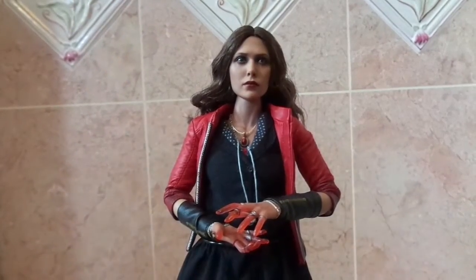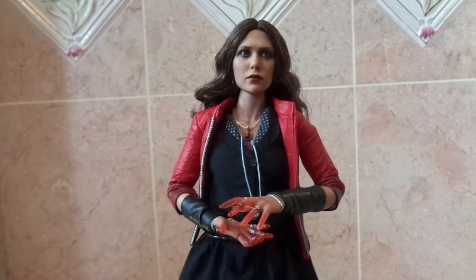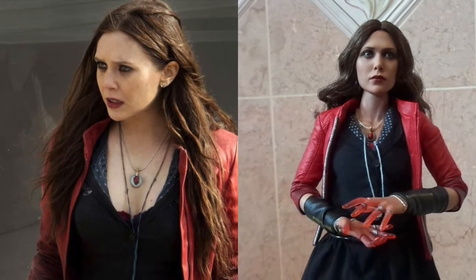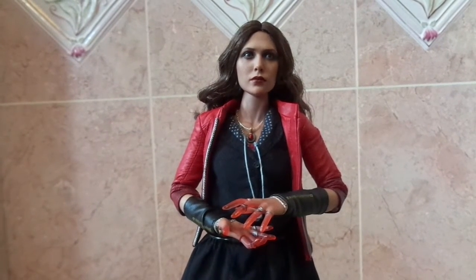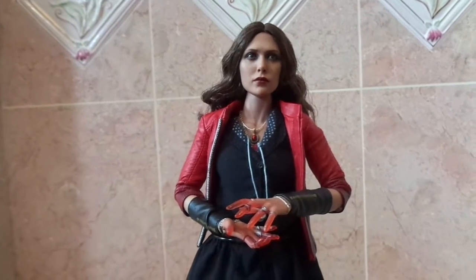First of all, we have Wanda Maximoff, and as you can see immediately, it's amazing how realistic she looks. Her likeness to Elizabeth Olsen, who plays the character in the film, is pretty impressive. Something amazing about Hot Toys is they always have this glossy sheen to their eyes, which makes them seem watery and like they're real. It kind of just looks like someone got shrunk down to this size.